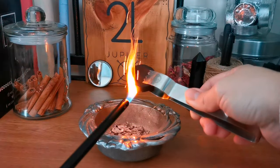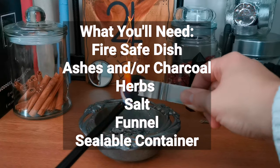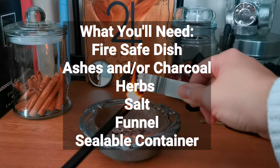So as I said we're going to be making black salt together. What you'll need is a fire safe dish, ashes and/or charcoal, herbs, salt, a funnel, and a sealable container.